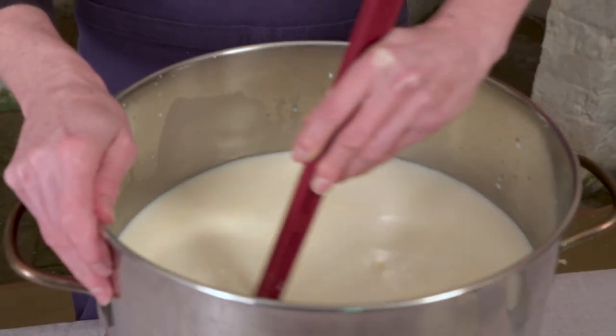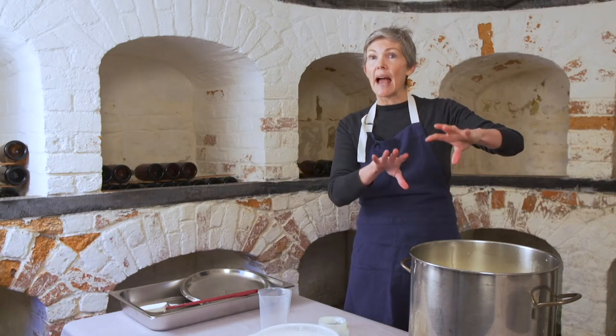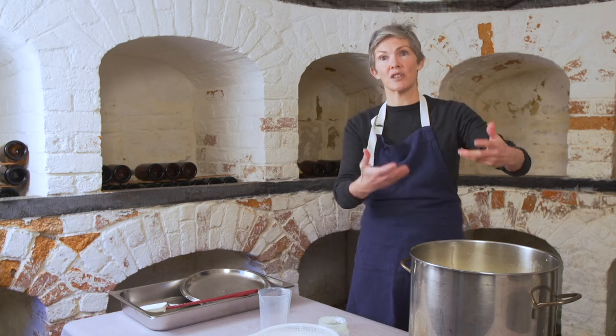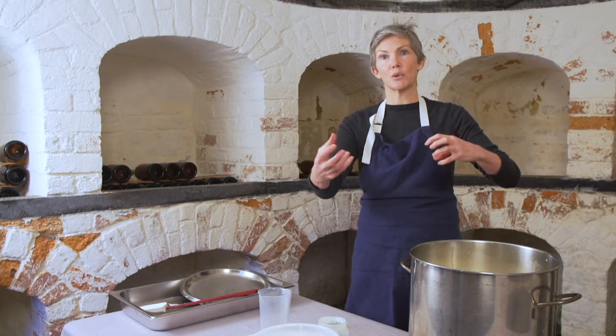What happens is the bacteria feed on the lactose in the milk — the milk sugars — and they'll produce lactic acid, which drives the fermentation process. This whole cheesemaking process today — turning the milk into a curd and then into a cheese — is actually about changing the pH level, essentially souring the milk.